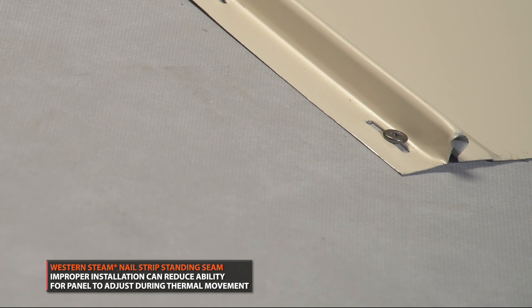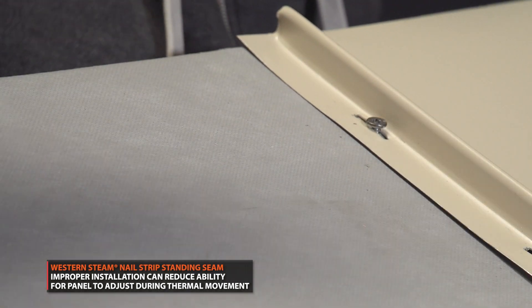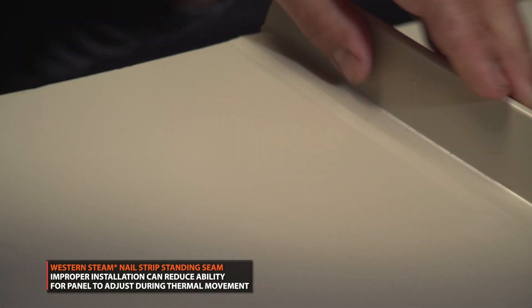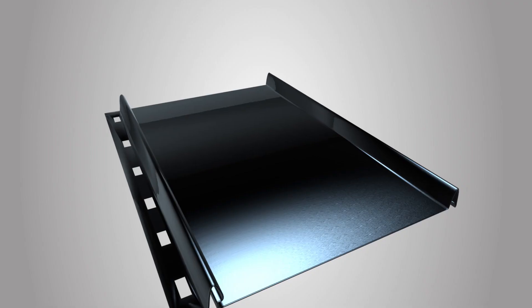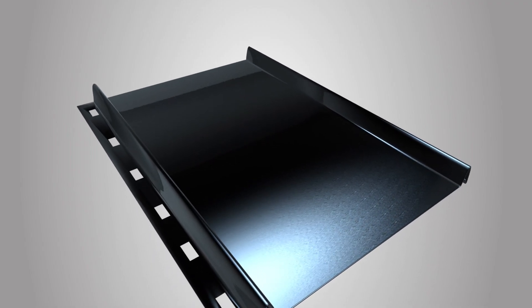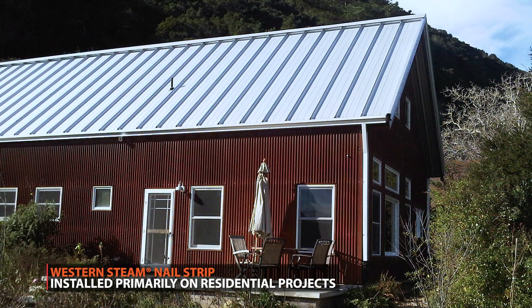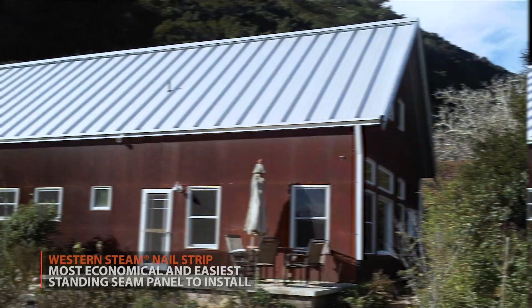When panels are pinned, the nail strip panels cannot move. The fastener head and the edges of the slotted holes are the only things holding down the panel. If the panels cannot move, it puts extra stress on the slotted holes, and most failures occur because the metal around the fastener head rips apart.